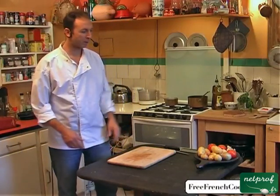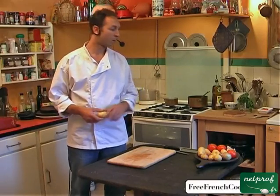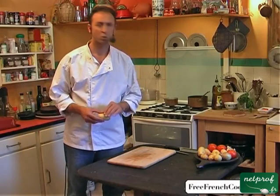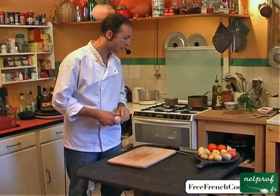Bonjour, I'm Stéphane, and today I'm going to show you an easy recipe for potatoes that will slow cook in a low-heated oven. Cooking time is very long, but there's no need to check on them.